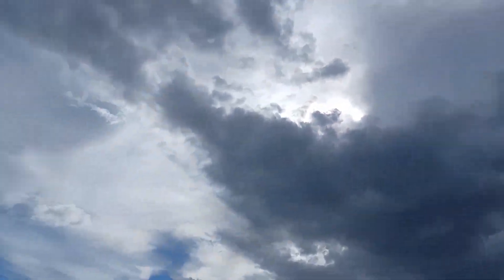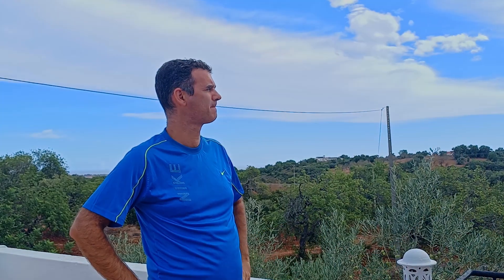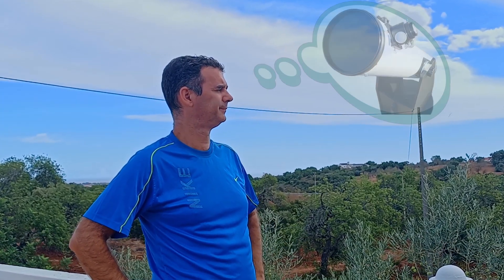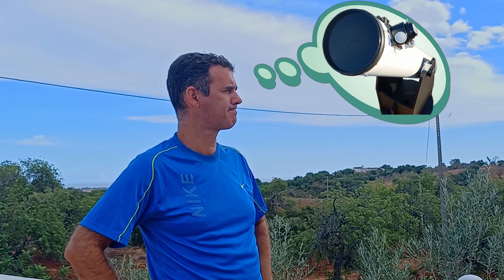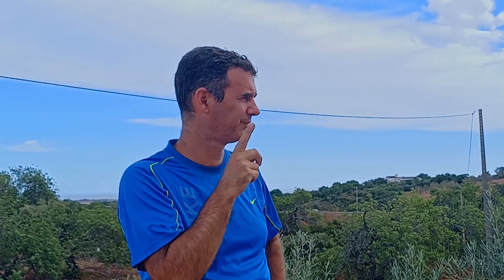Clouds again — no way to place the telescope outside tonight. Maybe I can take the opportunity to improve my dobsonian. Some mod — that's it. And that's what I did, and I will show you in this video how I modified my 8-inch dobsonian.